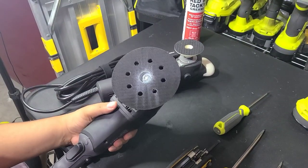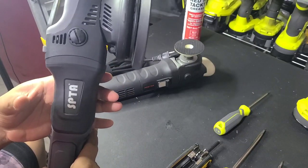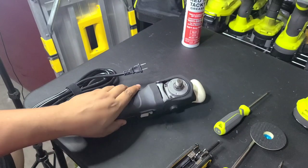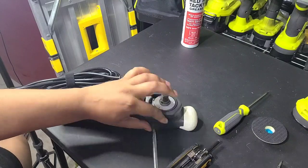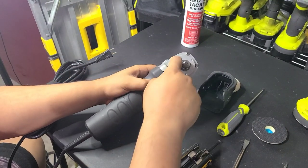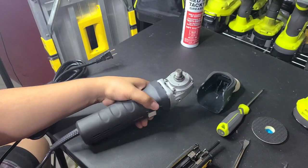All right, now this one's back together — slap the battery in, make sure it works. All right, it works just fine. So next we're going to take the rotary apart. First thing is take off the backing plate, use your little wrench if you need to, then you're going to take off the back piece just like on the other one.